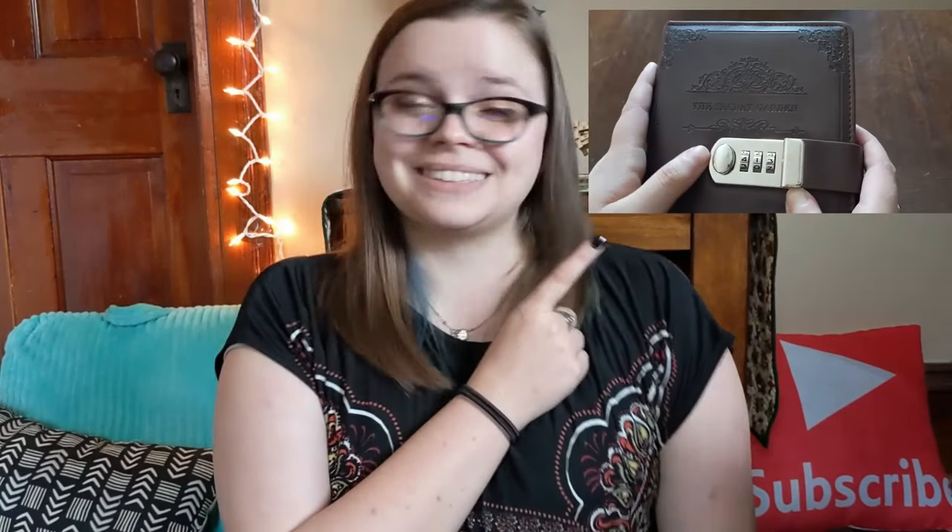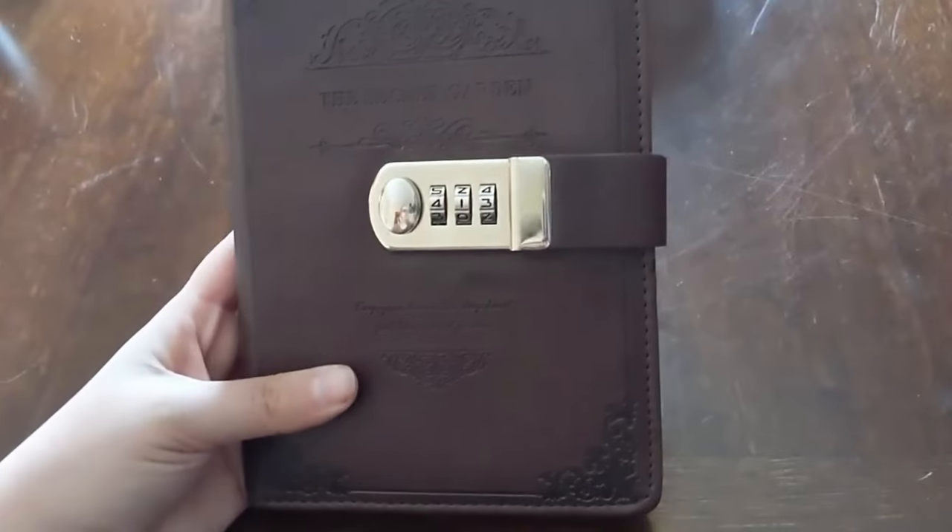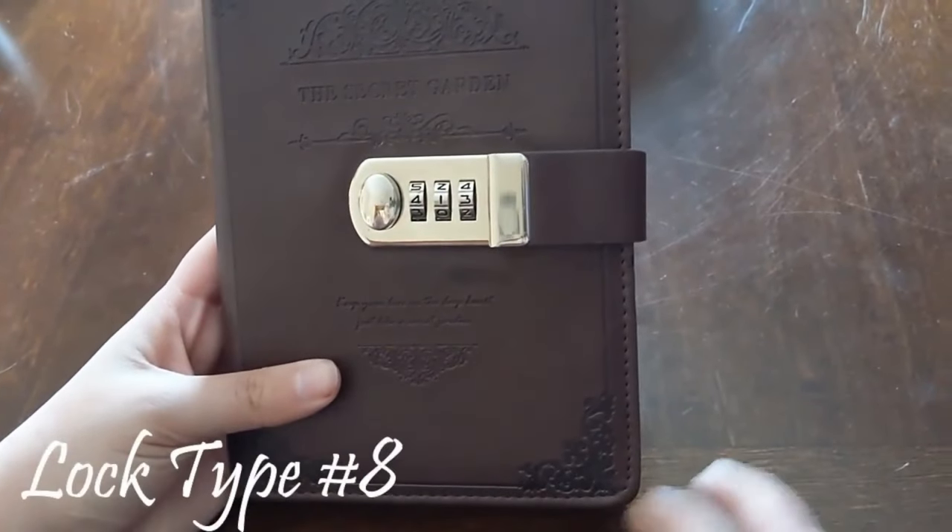Hi, welcome back to my channel. My name is Amy and I'm with Fisher Hunts, the Midwest mobile escape room. Today I'm going to be showing you how to reset one of these locks, so let's get started.